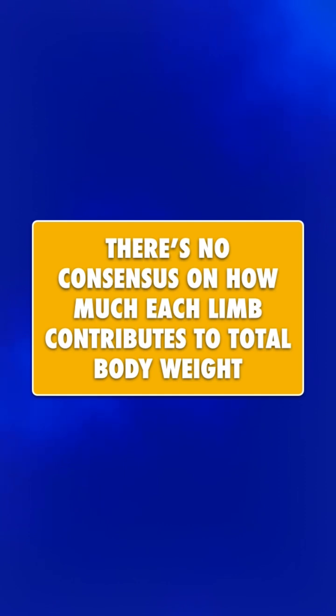Please note that there's no consensus on how much each limb contributes to total body weight, meaning different publications will display slightly different values.